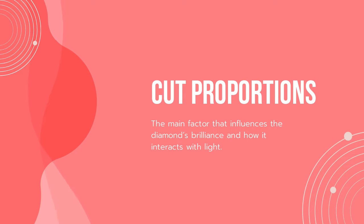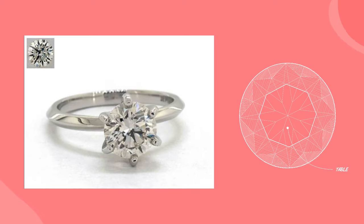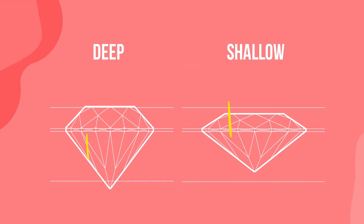The main factor that influences the diamond's brilliance and how it interacts with light is the cut proportions. When we look at a diamond ring, most of the time we view the diamond from the top. Ideal proportions reflect light directly into our eyes through the diamond's table, which is exactly what we want. Lower cut grades have too deep or too shallow proportions, which move the light in the wrong directions, so it exits through the side or bottom of the diamond and loses the brilliance, fire, and shine.